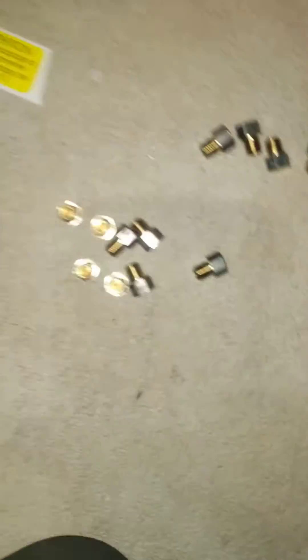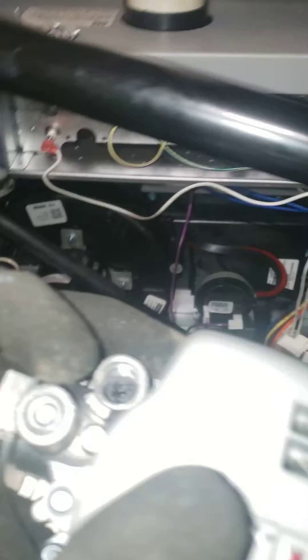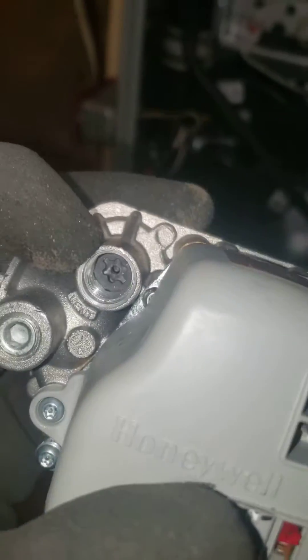Here we have one, two, three, four, five, six natural gas orifices. You use your wrench to take these out, and the conversion kit comes with the orifices you will use for propane. Those come out, and also the spring comes out.